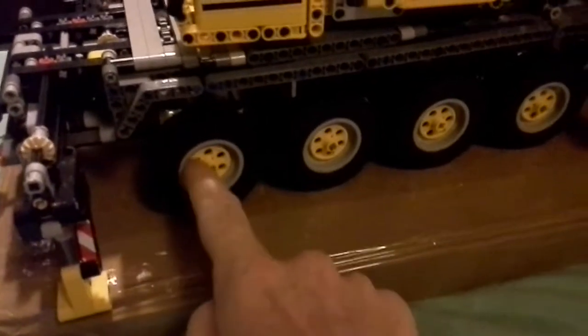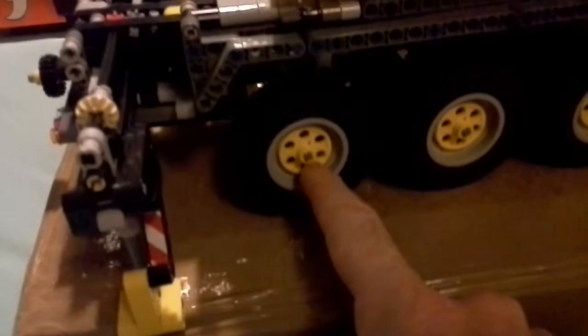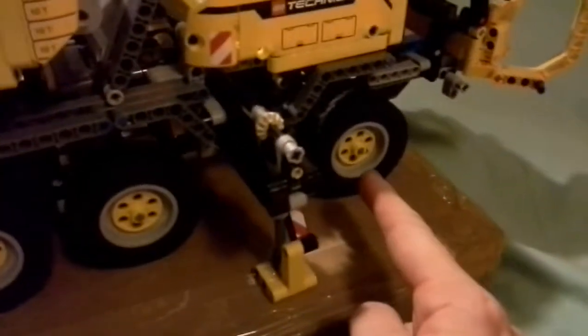Another thing I've done: I wanted yellow wheel hubs but couldn't find any, so the best I could do was replace the grey with these and yellow half bushes. Eventually I'll try and find some of these just to enhance the appearance.